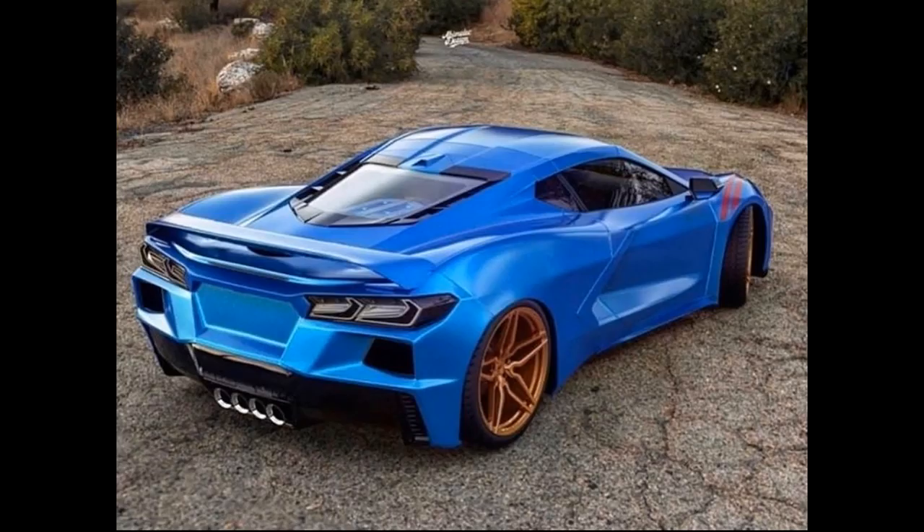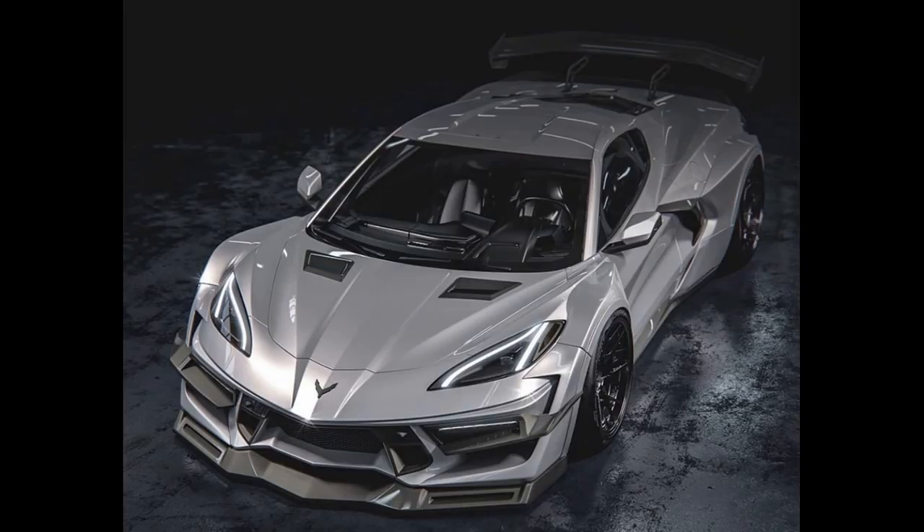Let's get right into this video and go over some of these awesome renders. This is the first one, being one of the more aggressive renders we have seen in terms of the wide body kit and front end with all the carbon fiber add-ons. It's a really cool render — I like the color combination here. It's nothing too bright and flashy but it still looks menacing, especially from the front. I like the style of the front bumper a lot and the added carbon fiber splitter gives it an extra touch to really set it apart.